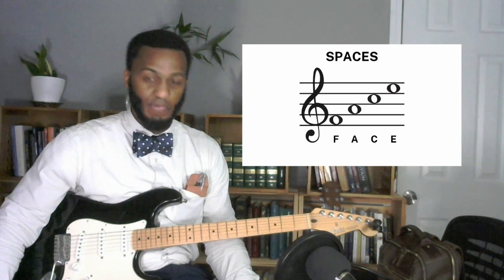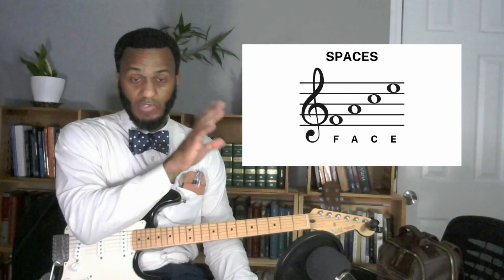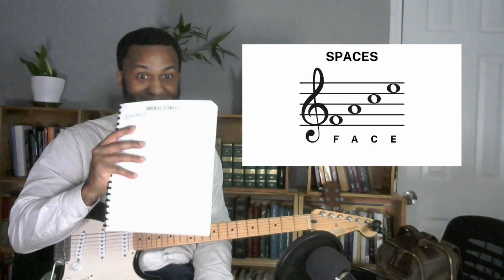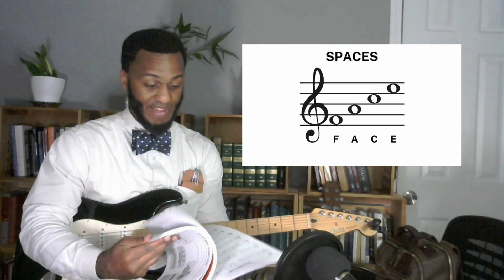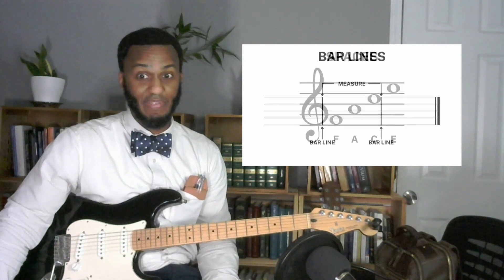For the four spaces, you've got F-A-C-E — they spell out the word face. You'll need to remember these. This is something you need to commit to memory, practice daily, and get your eyes to recognize it. No matter what instrument you're playing, this Western music is written on the treble clef, the grand staff, the bass clef — you need to know these notes. I can't stress how important it is to learn to read these notes. This book has no tab in it — you are reading music the entire time.